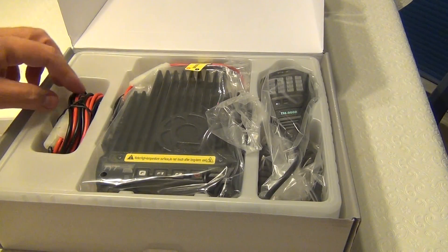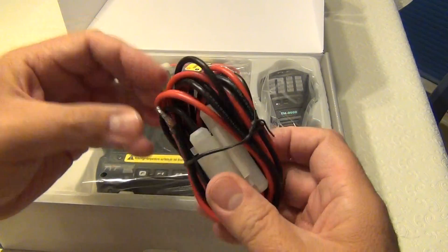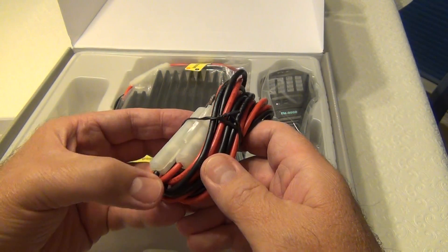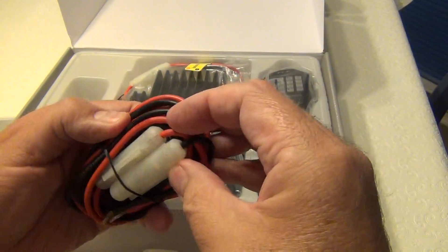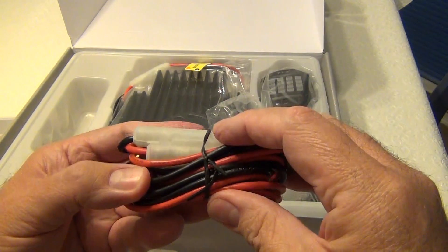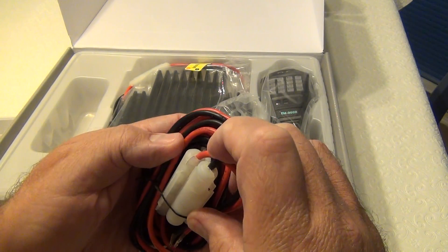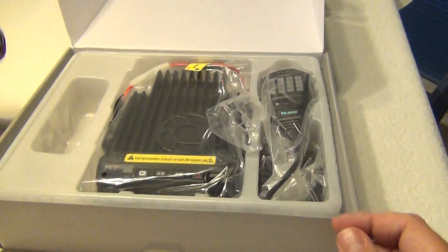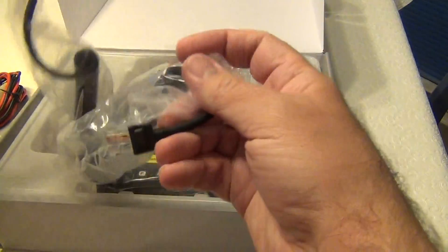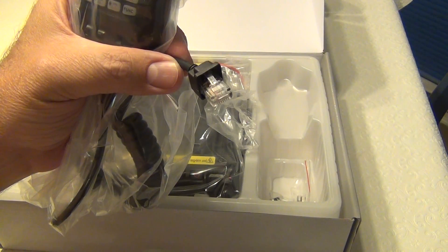The power cord on the left — it's a decent wire width with two fuses, one per wire, positive and negative. It's a tough one to read the wire gauge, but anyway you get the drift — a nice, normal, regular power cable.